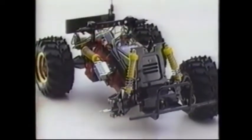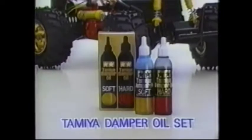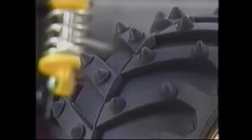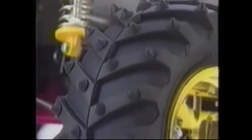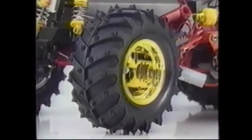The front end is of the double wishbone type, while at the rear an independent semi-trailing arm system is utilized. All four wheels are damped by large coil-over oil-fill shock absorbers that can be tuned for differing road conditions by use of the Tamiya damper oil set.